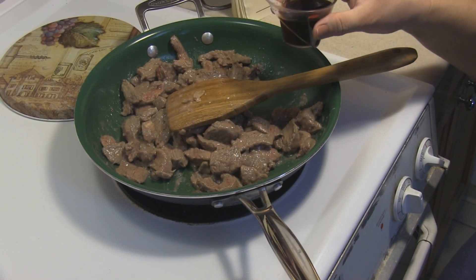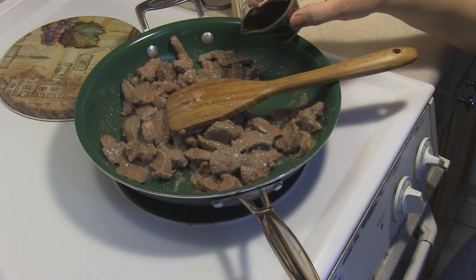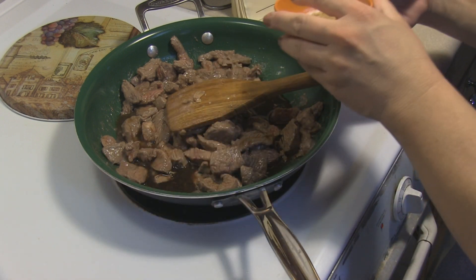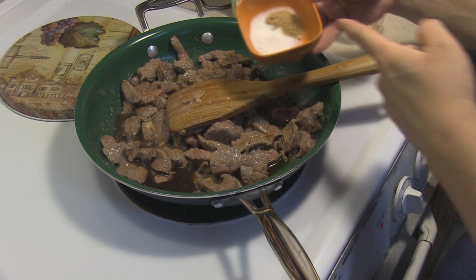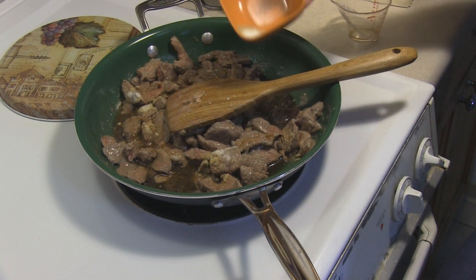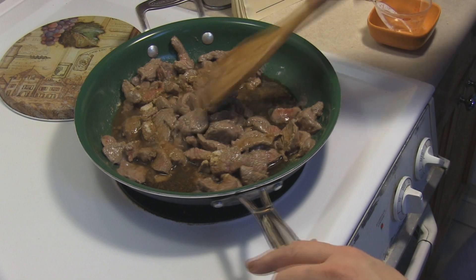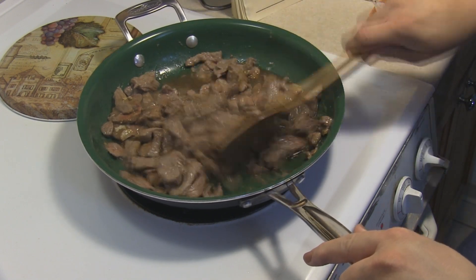I'm sharing the measuring cup here — two tablespoons of shoyu or soy sauce, as well as two tablespoons of sherry wine, two teaspoons of sugar, and it's supposed to be a tablespoon of grated ginger but I like to use ginger powder — it's so much easier. I put in a little under a half tablespoon since it's more concentrated in powder form.